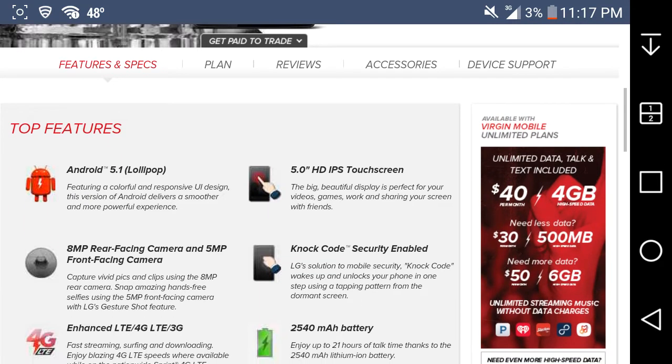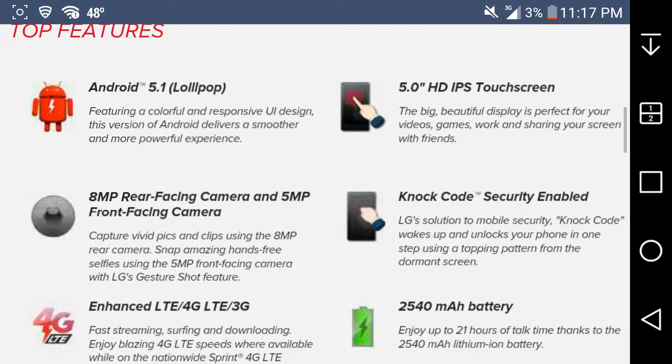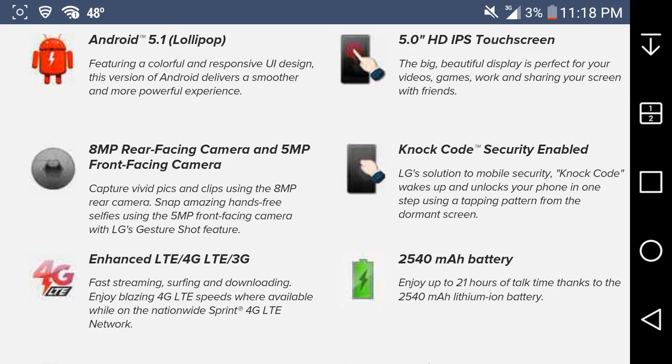The features for the Volt 2 include Android 5.1.1 Lollipop, featuring a colorful and responsive UI design that delivers a smoother and more powerful experience. It has an 8-megapixel rear-facing camera and a 5-megapixel front-facing camera. You can capture vivid pics and clips with the 8-megapixel rear camera, and snap amazing hands-free selfies with the 5-megapixel front camera using LG's Gesture Shot — I've used it before and it's pretty neat.